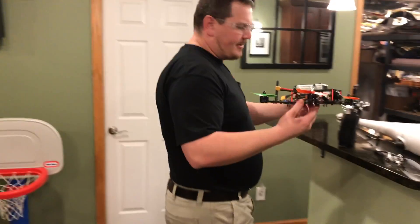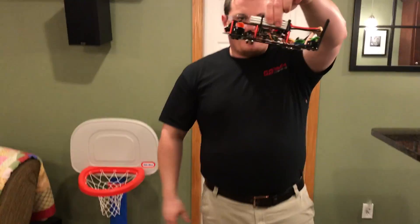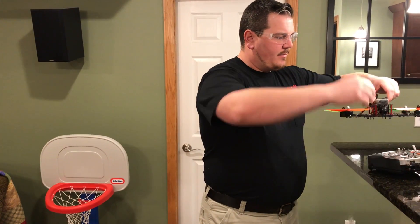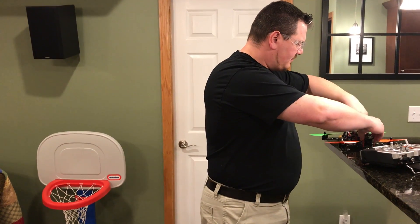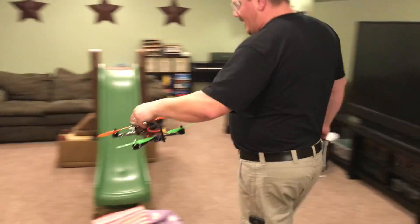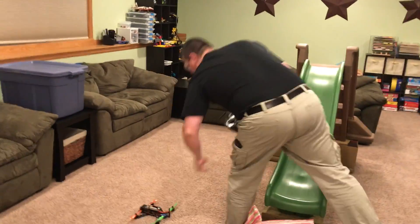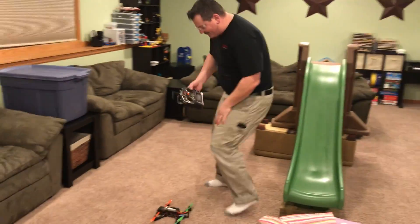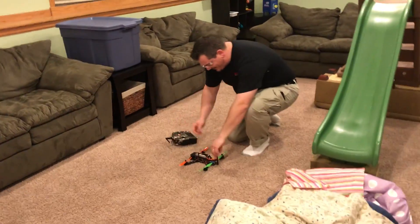Let's see it fly again once more. I'm going to grab it by the pack so that if the throttle does some funky stuff, we don't have to deal with the props. We'll set it back down and do some more flying. What time is it? Almost like 2:30 in the morning.